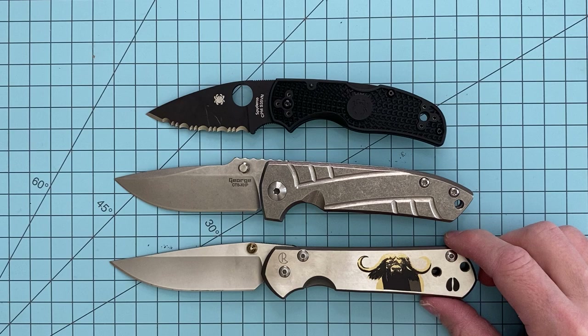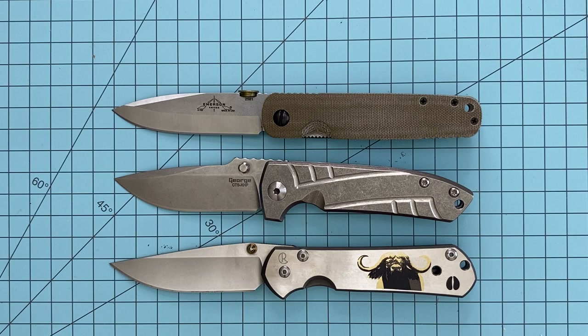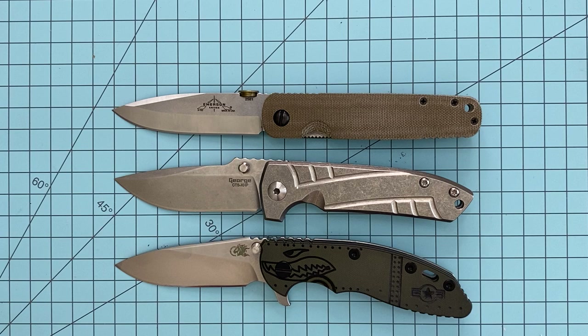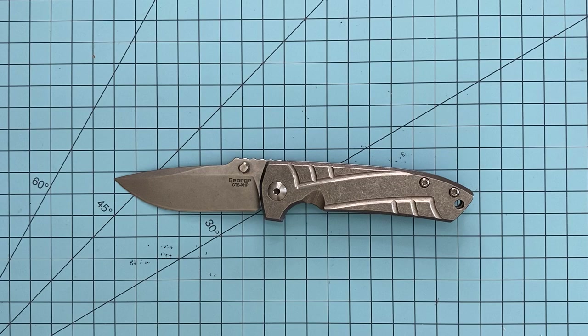The Chris Reeve Knives Large Sebenza — it definitely fits into that same size category as the Large Sebenza, maybe a tad shorter overall and a little broader in blade. The Emerson Knives A100, supporting that factory green micarta — kind of in the same vein as that Emerson as well. And the Hinderer XM18. You're kind of getting a trend here — it fits in that 3.5-inch blade length EDC sweet spot. Going to be a little larger EDC for some, smaller for others, but it's in that sweet spot for a lot of people.